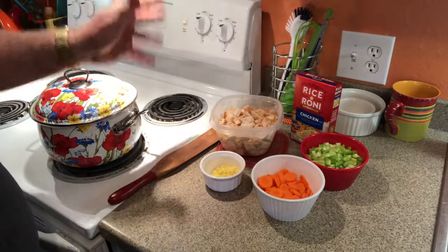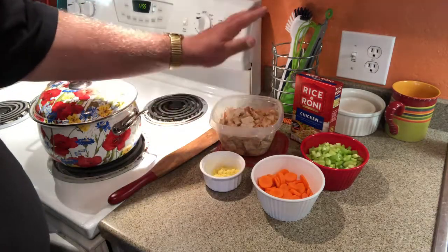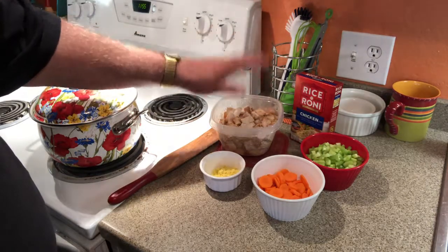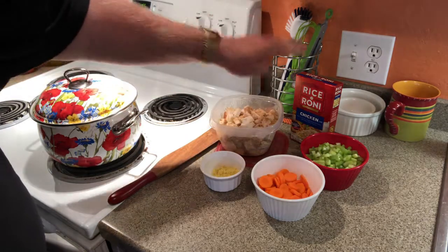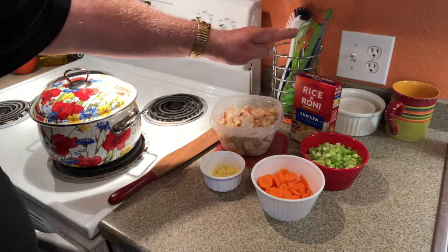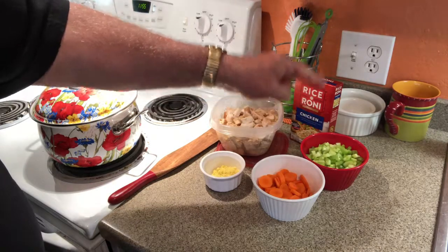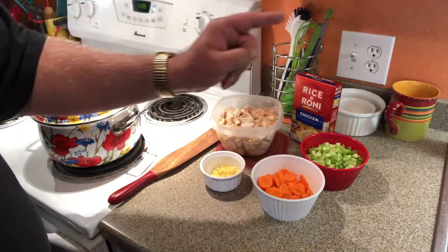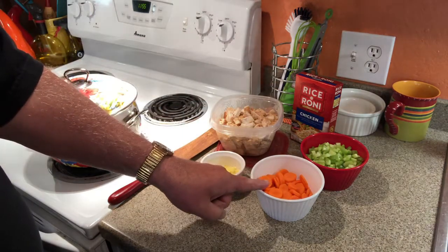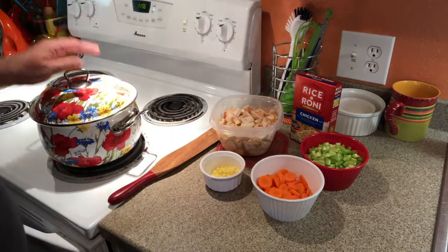Okay everybody, here is the list of ingredients for the chicken and rice soup. We've got four cups of diced cooked chicken breast that I skillet-cooked this morning, one box of rice and vermicelli mix — otherwise known as Rice-A-Roni — one and a half cups of diced or sliced celery, and one cup of thinly sliced carrots.